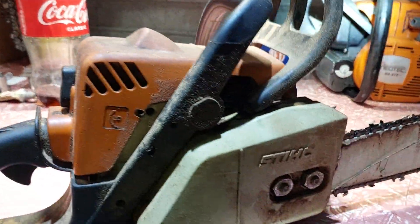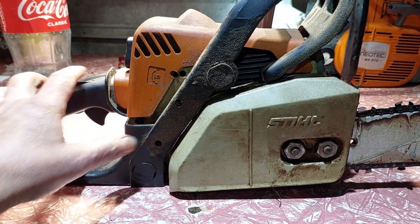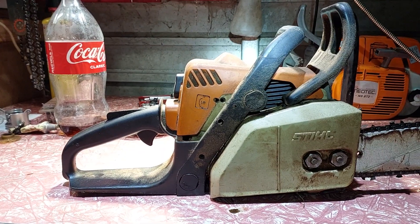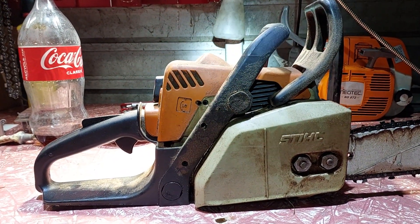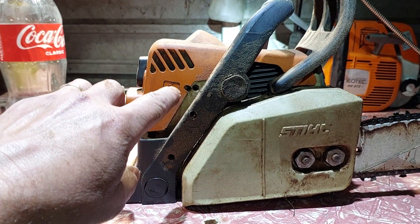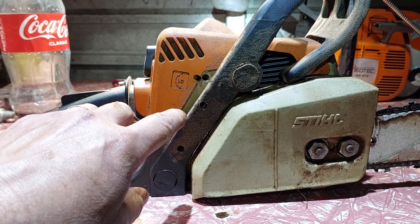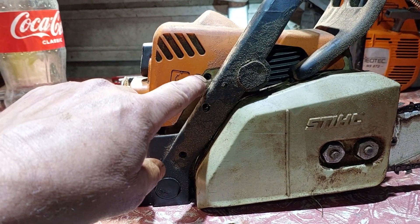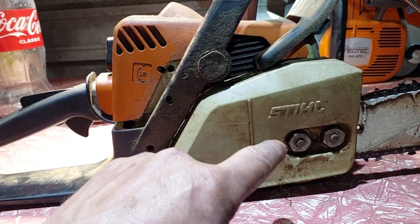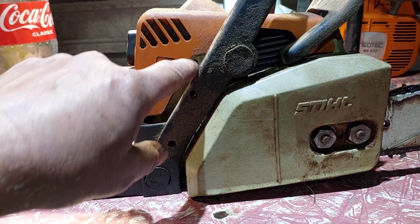I assumed from the factory the oil on this saw was set where it should be, so I set the low mixture screw to run off the oil screw. Well the oil screw was set too much, so I had to reach the low screw to bring the oil down to the chain wind spin. What I did was leaned out the low screw.